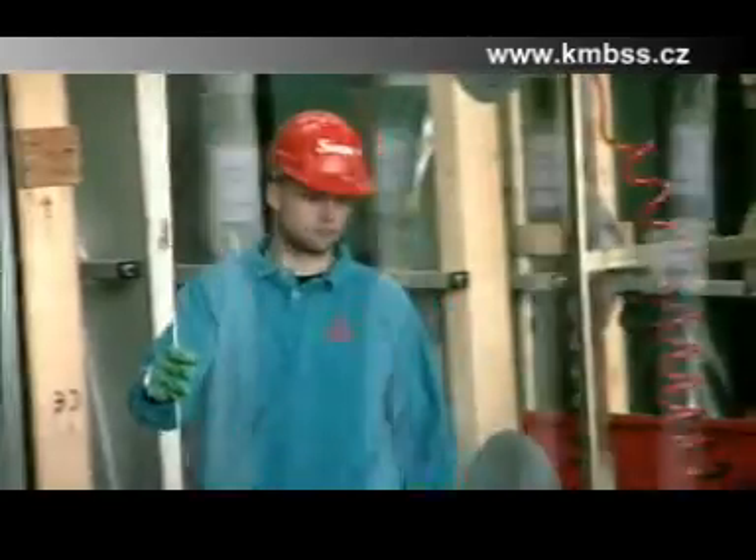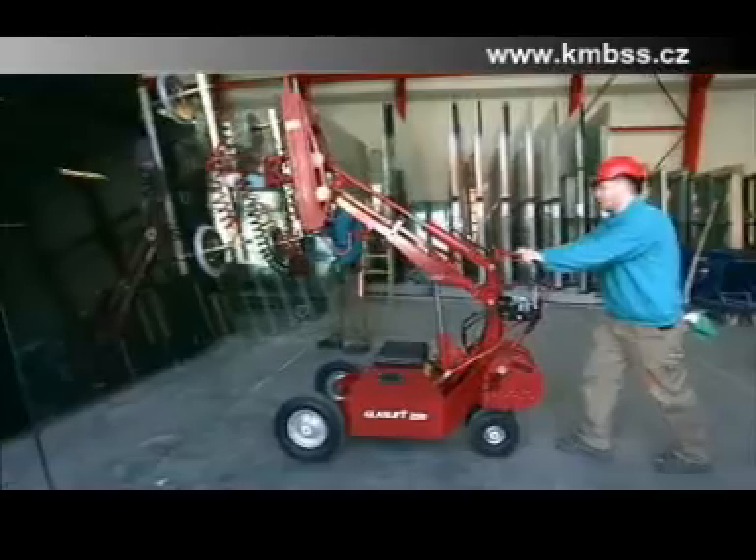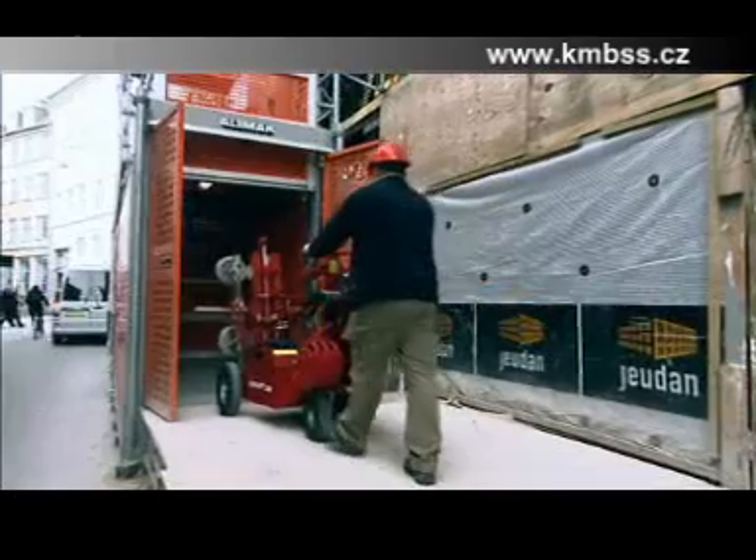With the GlassLift 250 you can save 50% on window fitting and reduce damage to glass and window sections by up to 60%.